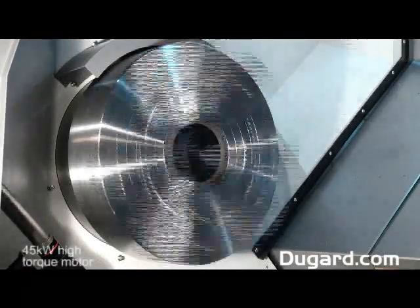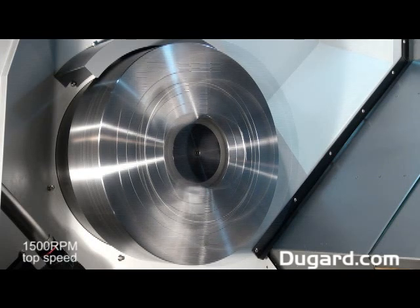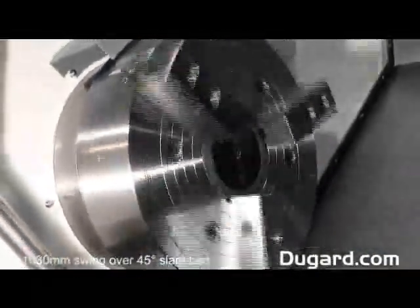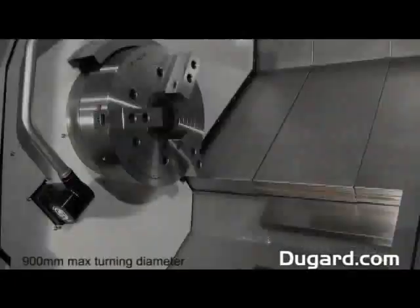With a 45kW high torque motor and a top speed of 1,500rpm, the Samsung PL60 is incredibly powerful for a machine of its size. It swings 1,030mm over the 45 degree slant bed and it has a maximum turning diameter of 900mm.